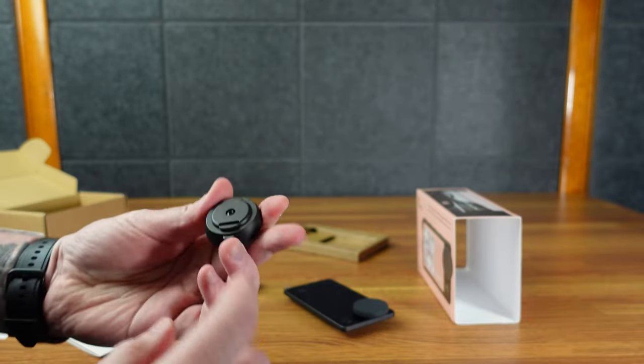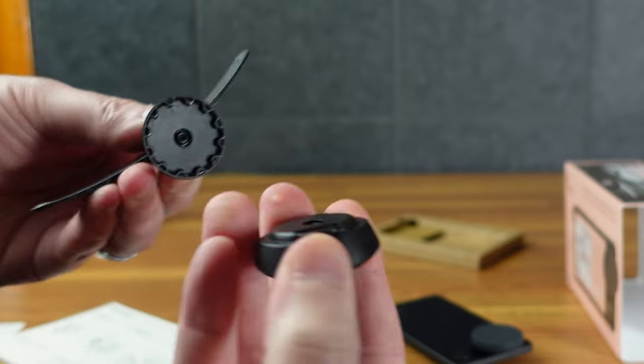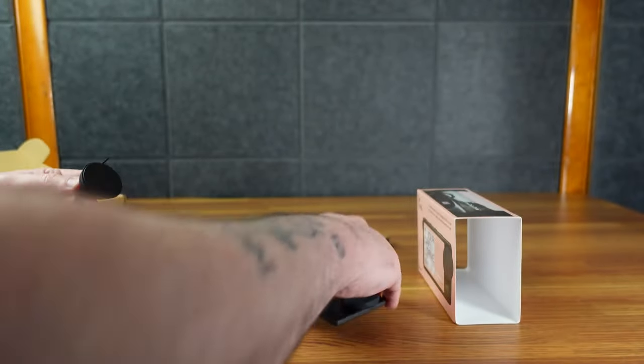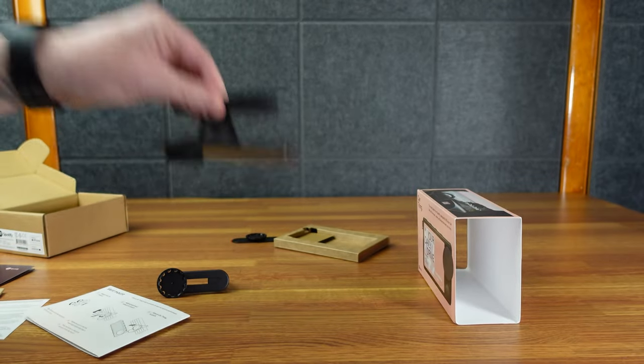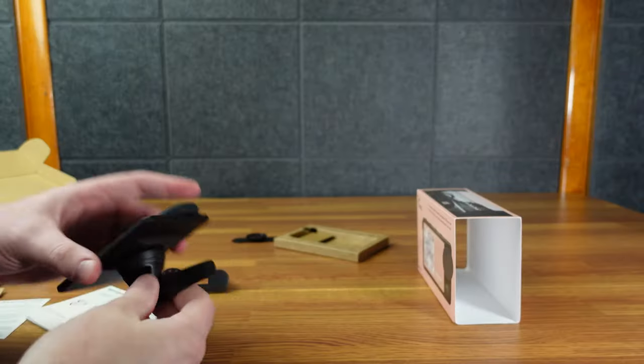Additionally, this is the adjustable arm that clicks into any of these. There's a little button that makes it indent, so it's on there pretty good. And this part is just a magnet. It's on there sturdy — I'm super strong and if I do this, it's not coming off. So that's pretty good.